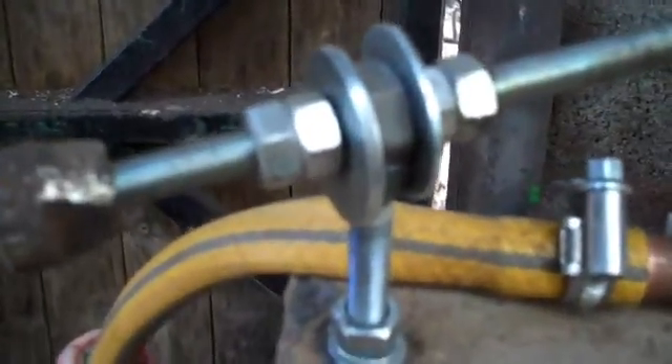The threads are a bit fine and it takes a bit of time to get it adjusted, but it's working.